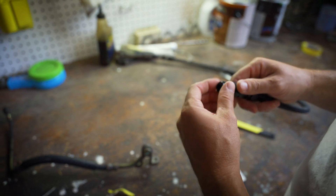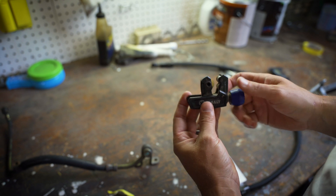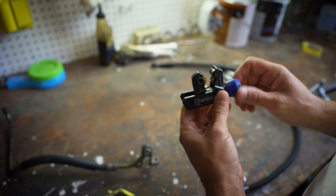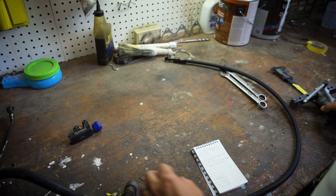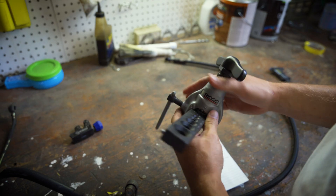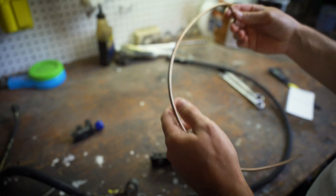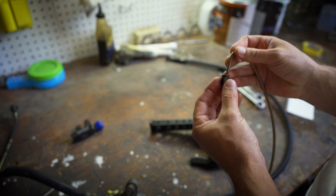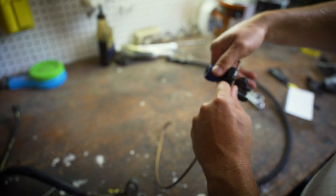You're going to want to use a pipe cutter like this to get a nice clean cut. Put it around your line so it rides on the two wheels, tighten it down, spin it around, tighten it down more — keep going until it finally breaks off and you've got a nice clean line. The thing that makes all of this work is the 37-degree flare tool. This is a Ridgid brand — the same brand I used for my brake lines and when I converted my fuel lines inside the bay. I'm going to do a couple of test flares here. This line is actually smaller than what I have on the car; it's leftover brake line from my brake tuck. Let's cut this line and get a nice clean cut.